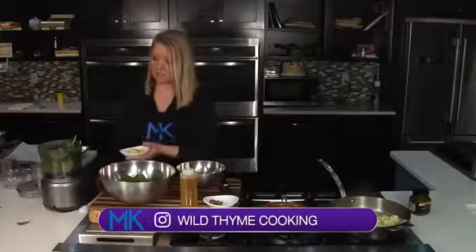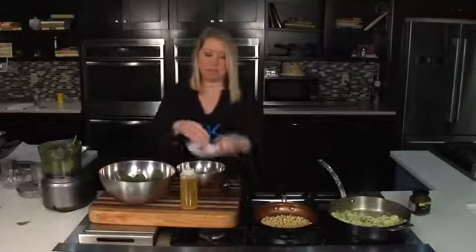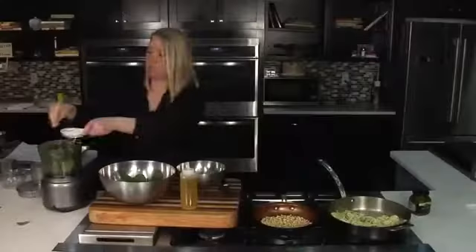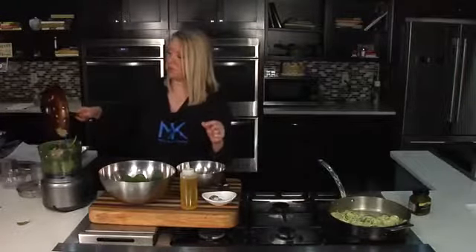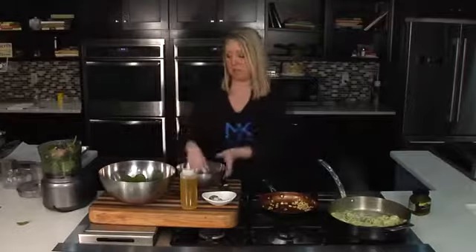We're going to add some garlic, which I have already minced, along with salt and pepper, and start to turn this into a nice paste. I'm going to add some of those toasted pine nuts. The other reason I wanted to mention why you toast the pine nuts is that it's really going to make your pesto nice and creamy — they almost melt and secrete those oils, and it's just fantastic.